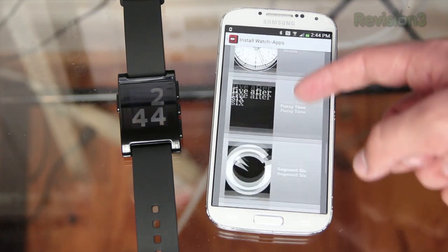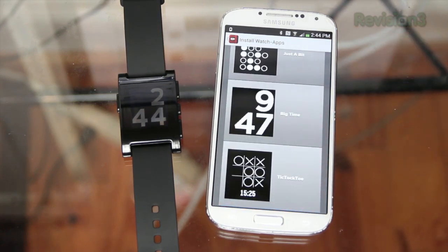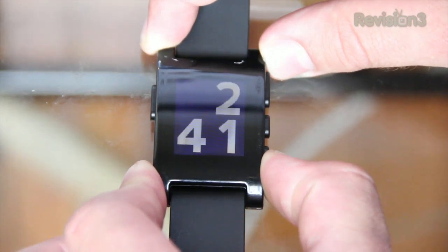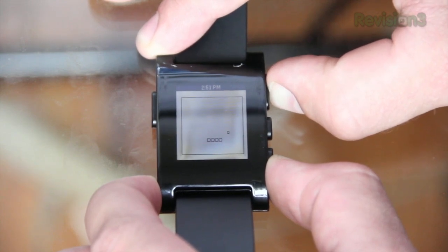There are different watch faces to give you a different way of viewing and reading the time. Personally I like the big time watch face because it's the biggest and easiest to read. They also have a tic-tac-tock one, a word one, and one that actually looks like a clock — lots of variety. There are also a few simple games, one of them being Snake, which I played for about 15 minutes procrastinating before filming this video.